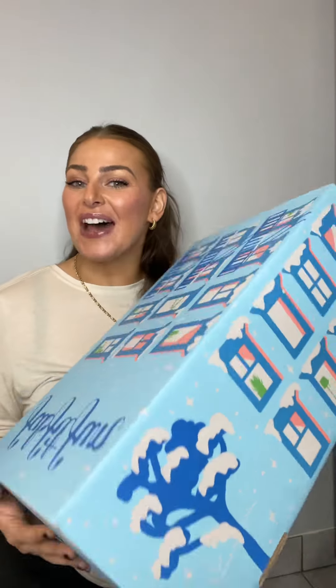Here's everything I got in my winter FabFitFun box. If you've never heard of FabFitFun before, they are a seasonal, customizable box that has beauty, home, fashion, and a whole bunch of different kind of stuff. You can pick and choose your items according to what you like, and there are also some surprises. This is my first ever FabFitFun box and I am actually collaborating with FabFitFun, so I do have a coupon discount code for you so you can get your first box for $49.99.